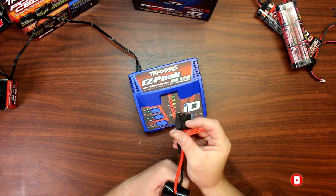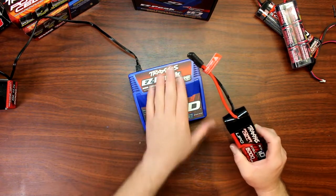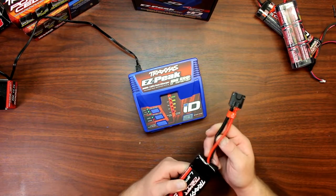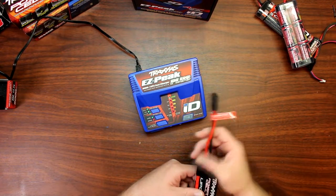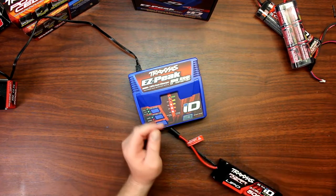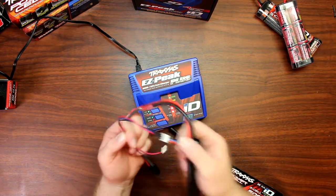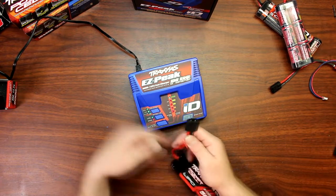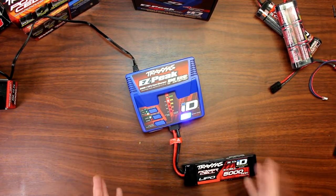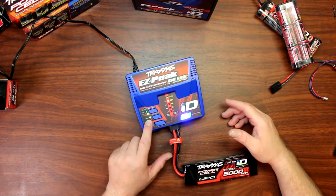Speaking about the chip inside of here — charging LiPo batteries with this Traxxas charger is extremely easy, a little bit bulletproof. You have only one set of connectors to plug in. You don't have another battery with the charge lead plus the balancing plugs beside it. Basically you plug it in and the charger will know what kind of battery it is off the bat. The first thing it shows you is that it's a LiPo.